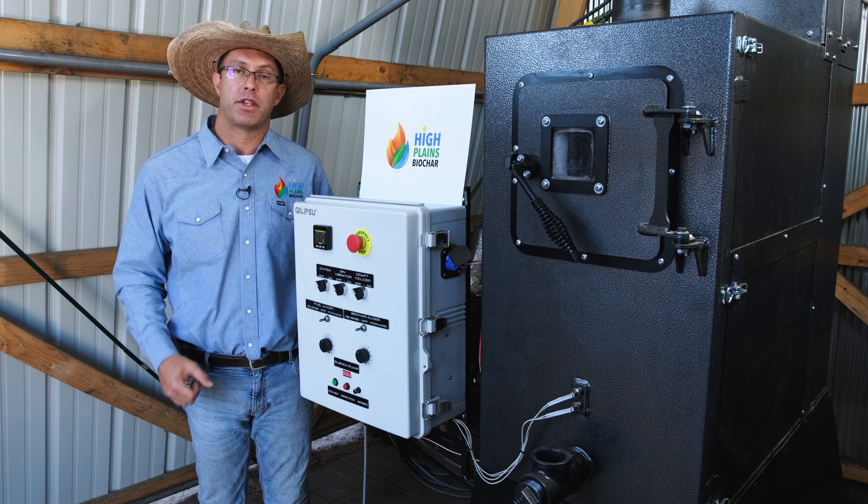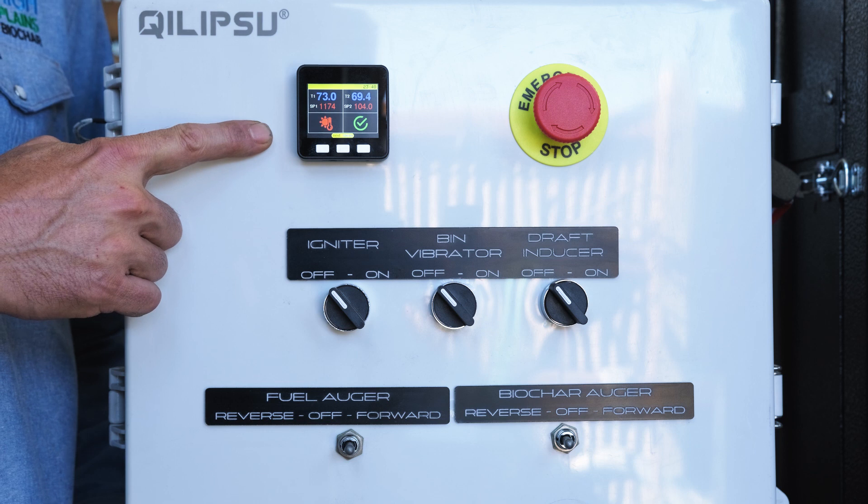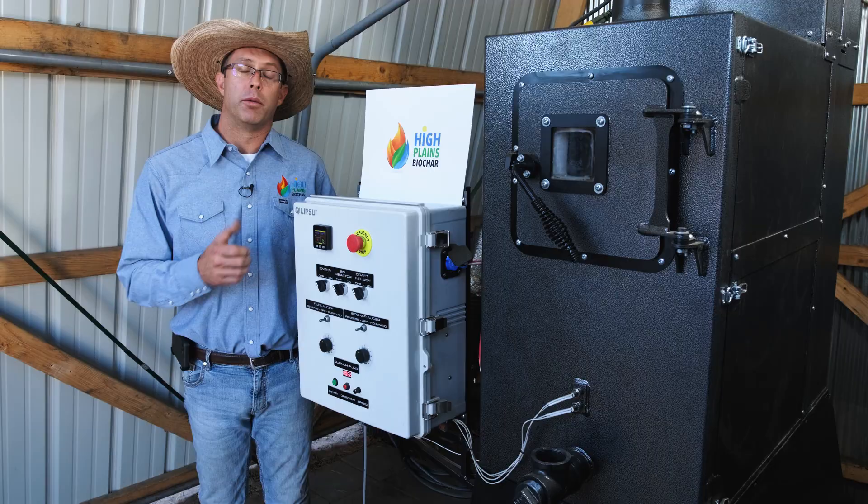The second temperature is taken at the top of the stack and that controls the heat exchanger fan. This temperature controller also has an app that allows you to monitor and control this system anywhere you have phone service or a computer.